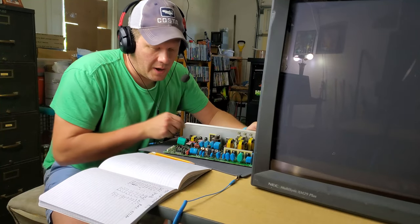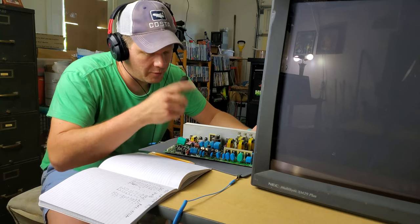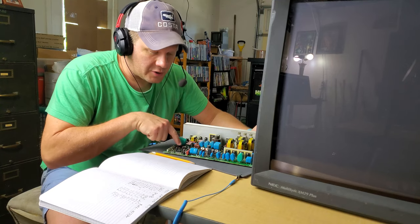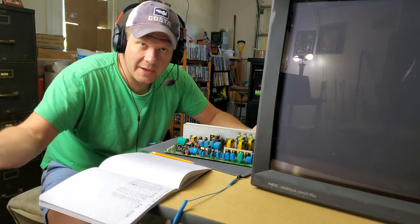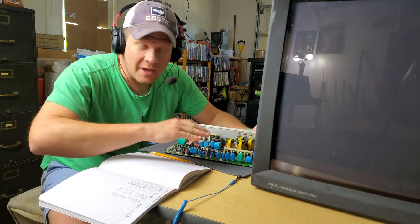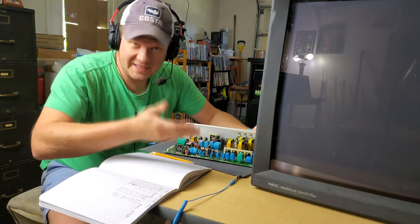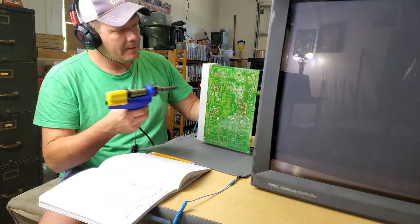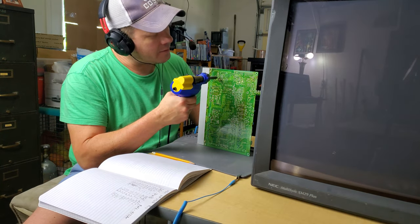I'm going to use my HACO FR301 and we're going to remove all 11 of these capacitors. Then I'll triple check to make sure my cap list is right, go to my back stock of capacitors, get 11 fresh ones, and then we'll install those and reinsert this board and do a quick test before we move on to servicing one of the other boards in here. This is one of my favorite tools, the HACO FR301.